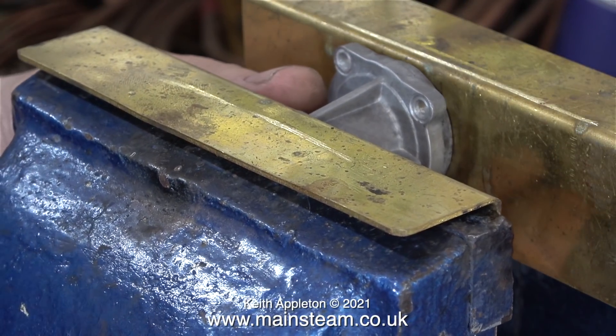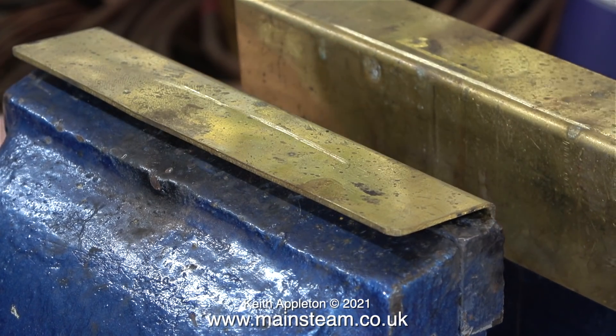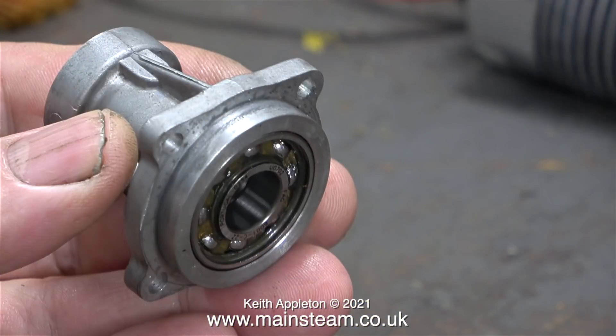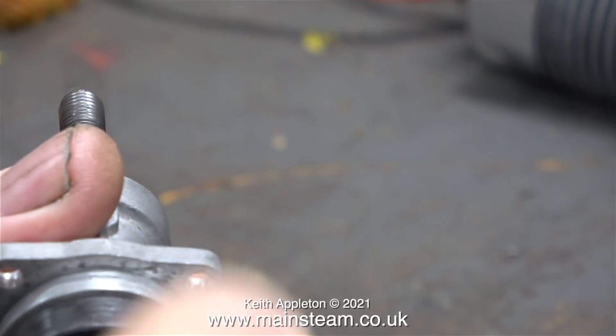This is how I would normally attempt to fit a bearing into an aluminium or any other kind of housing. I gently squeezed the bearings into position using my bench vice — first the rear one, then the front one — and that's it. The job was really simple. But if the tolerances are really tight and the bearing doesn't fit, just try freezing the bearing and heating the housing, just like I did on the washing machine.